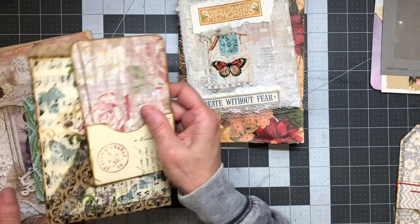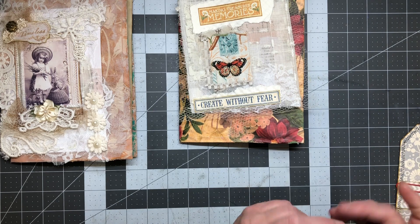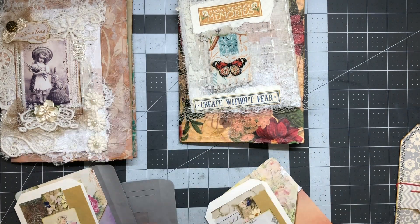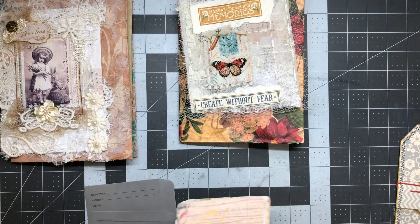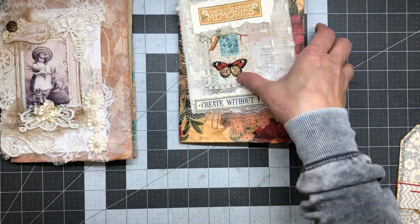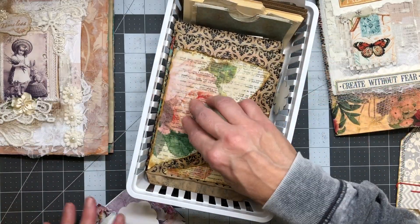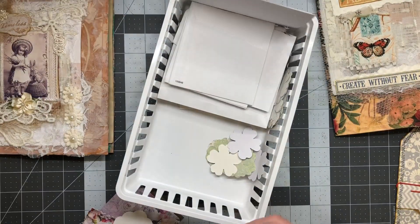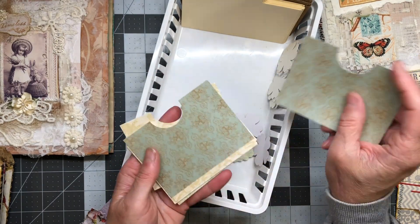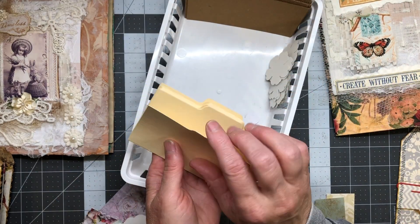That goes with that one and these all go in here. This gets pulled and is gonna go into another project. One of them doesn't even have its cards — I must have stolen that from somewhere. But I also have my basket. I do have things I can make pockets with — these pre-cut pieces. I have these cute little cards which would be fun, and they all have an envelope already.